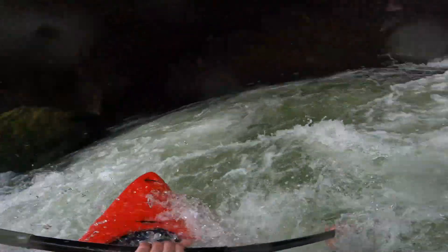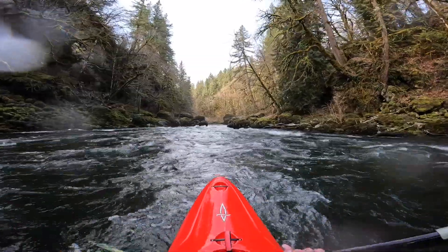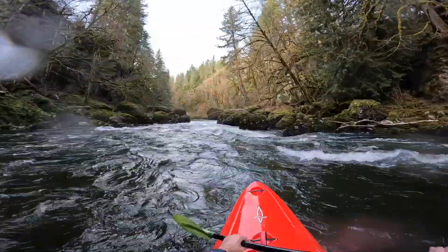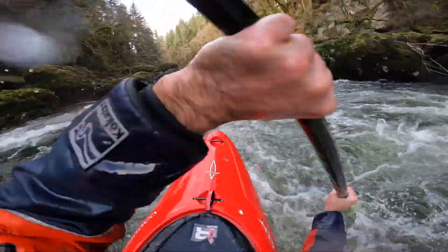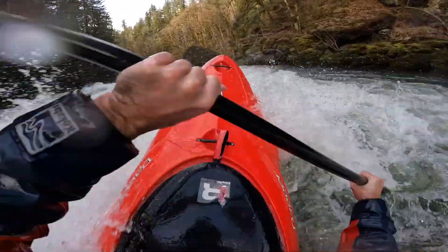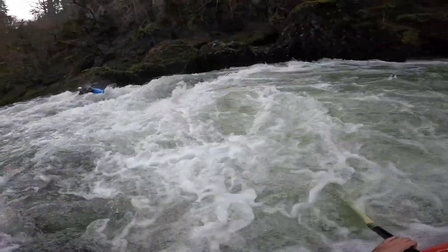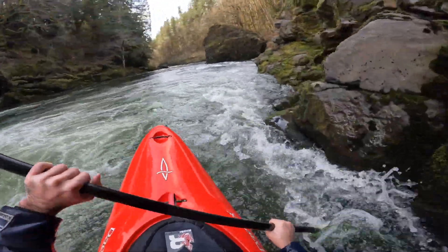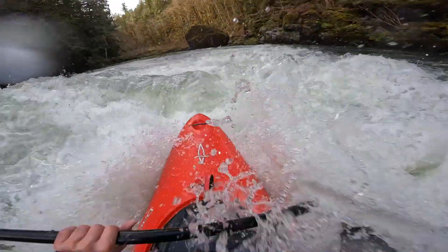Getting caught in that little hole was my bad — I peeled into the eddy too early. But this is the moment that made me really like this boat. This rapid has a couple of holes in it, and I just wasn't expecting the last one to be where it was — I thought I was already through everything. Got over the first wave, got over the second hole, and boom, that third hole caught me by surprise. I've seen people get stuck in this thing before, and this boat — all that rocker just paid off right there. It just popped right over and ran right through it like it was nothing.